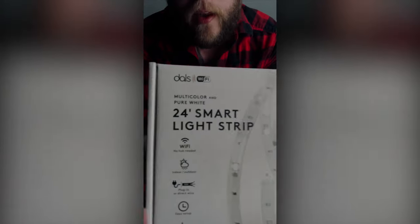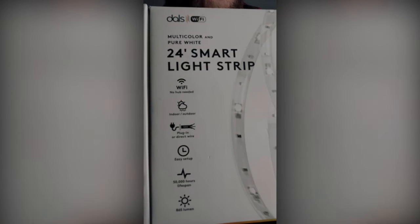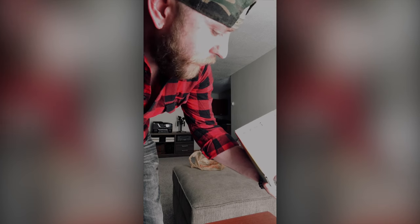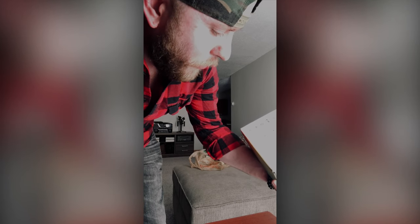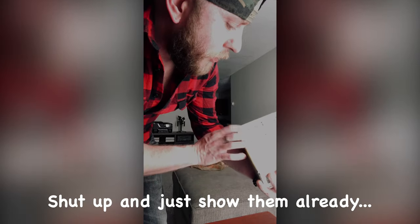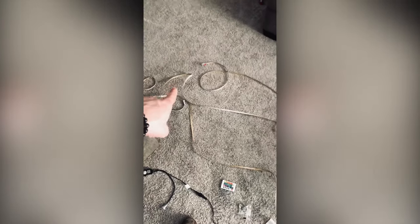Then I got this — it's a 24-inch smart light strip. You plug it in, works indoor and outdoor, remote included, works with Google Assistant and Amazon Alexa. There are three 8-foot strips, so I'm gonna set all that up now.